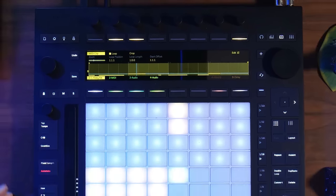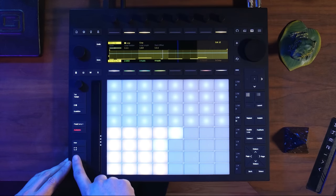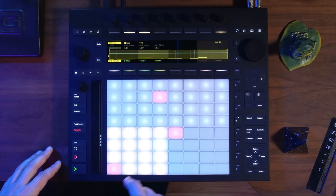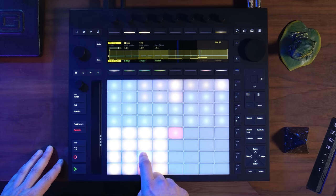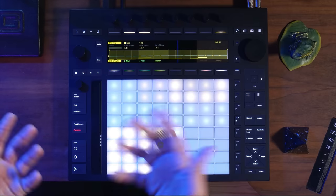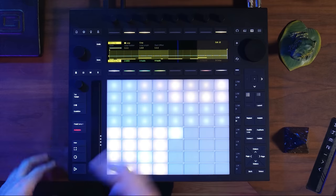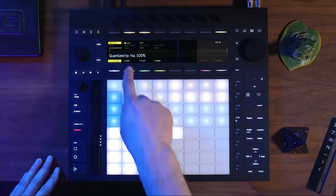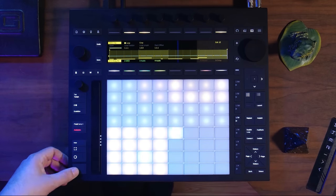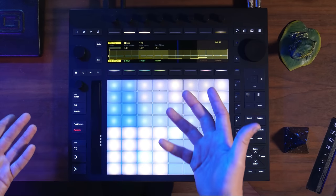The next way to add drum hits to our clip is to just live record them. I'm going to hit this record button and anything I play will get into the clip. That wasn't as good of playing as the last time — you can see I've got a lot of late hits and early hits. There are different benefits to having late or early hits, but what I'm going to do now is hit quantize. Right now I've got it set to 100% on 16th notes, so this is going to be very rigid and robotic.